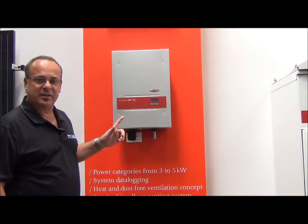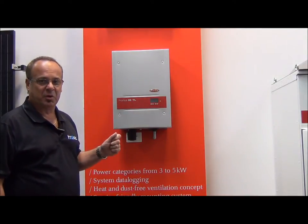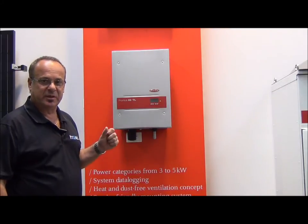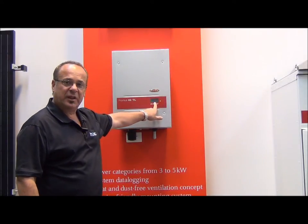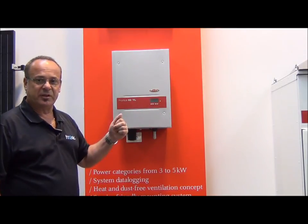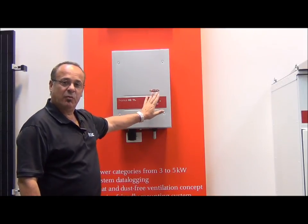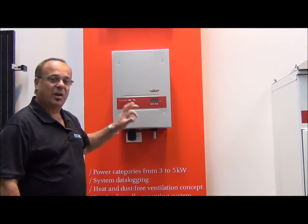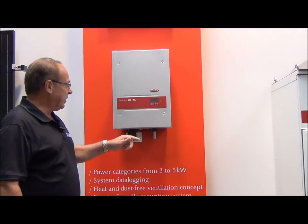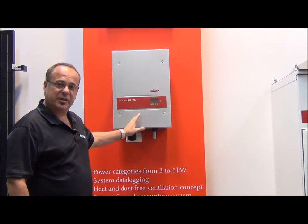One of the really smart things that I love about these inverters: if you're unfortunate enough to have a problem — and it is very, very rare — the unit will self-diagnose and will actually tell us on the display here what the problem is. We then contact Fronius, say model XYZ has problem code 123, and they know exactly what the issue is — whether it's a software problem or a problem with the solar panels and not the inverter itself.